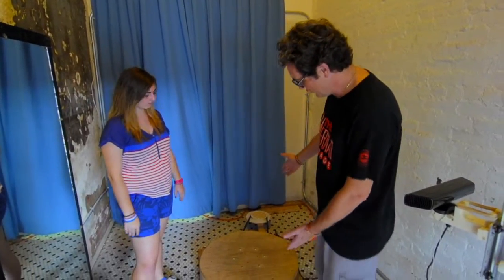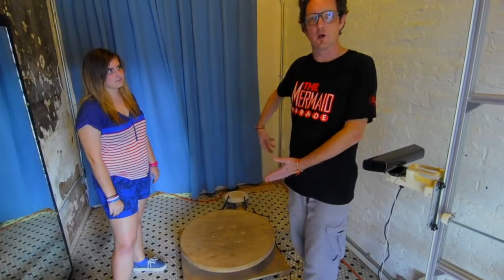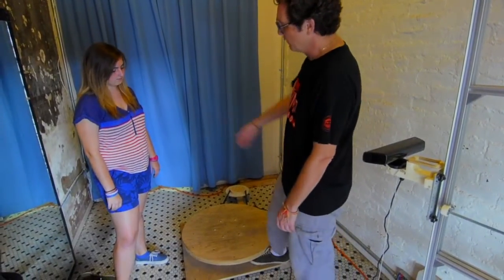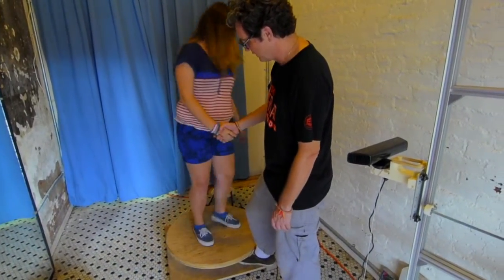The first thing is we have our turntable down here, and you're going to be standing on this, and it will rotate slowly while we capture your three-dimensional image. So first thing, Katya, why don't you come and take a pose on top of the turntable.